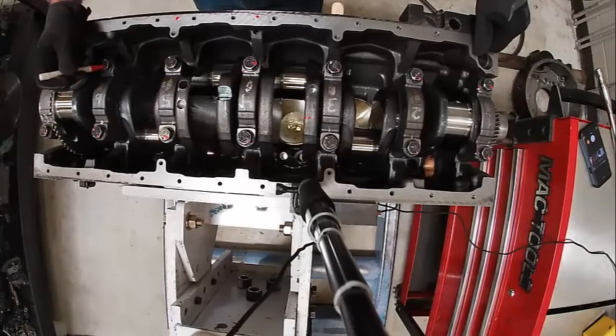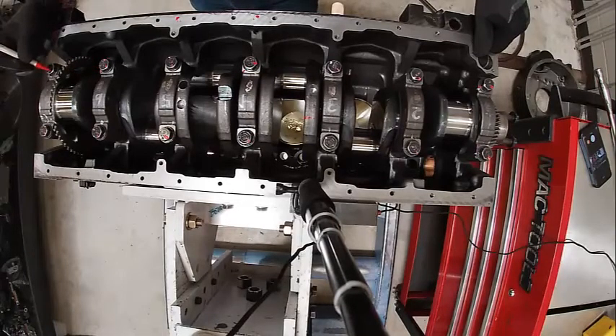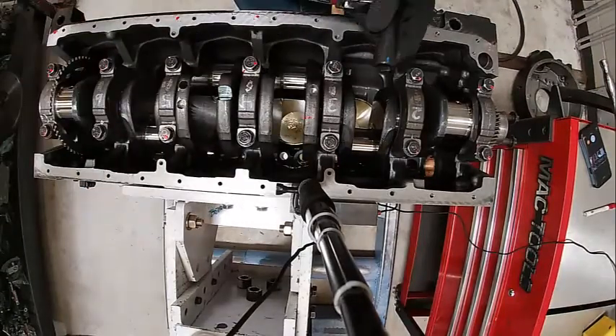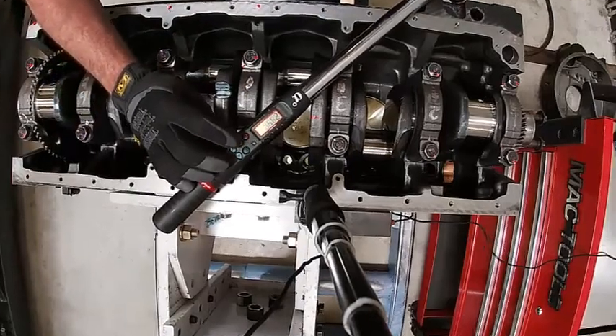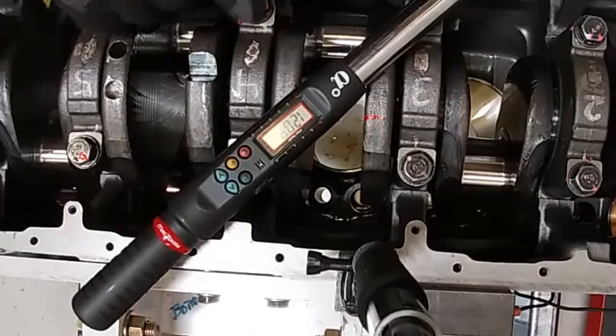We're kind of facing the same way when we're done. We're going to put a mark on the socket so I can line it up. I'm doing a double-check thing here. We're going to go to torque-turn — that's at 120 degrees.